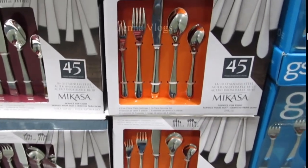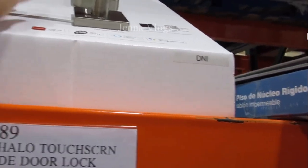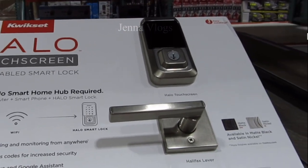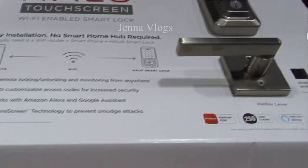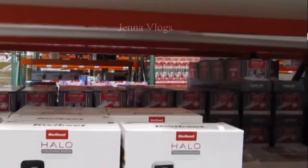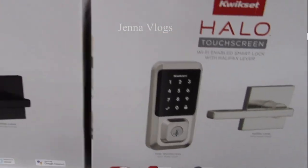This key lock — the Hello QuickSet Touch Screen Smart Code Door Lock — is $230 with $40 off, so $190. It comes in two colors: black and nickel finish. It's a touchscreen lock with Wi-Fi; you don't need a hub for this one.